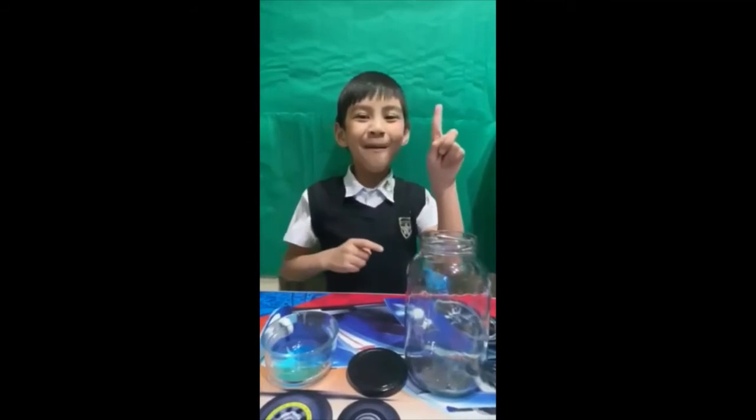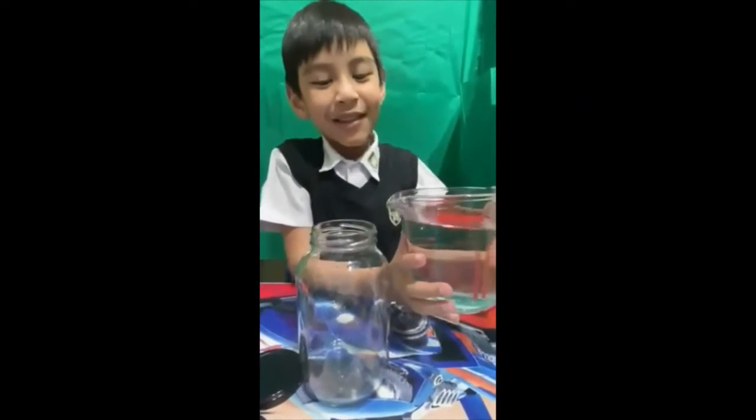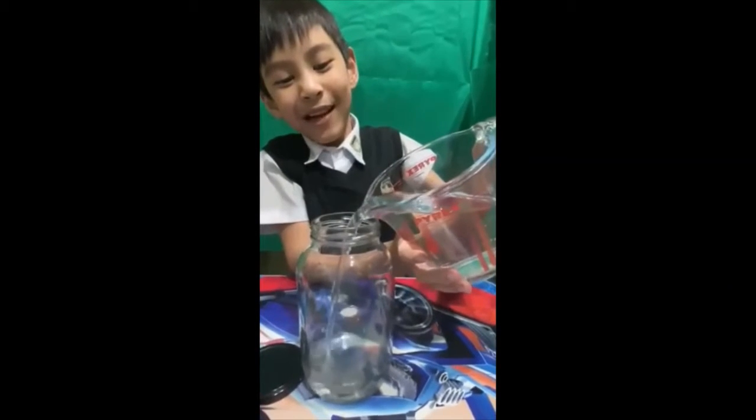The first step is to put some water into the jar. Be careful not to spill it everywhere.